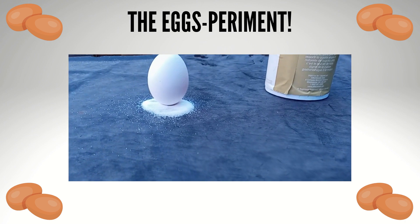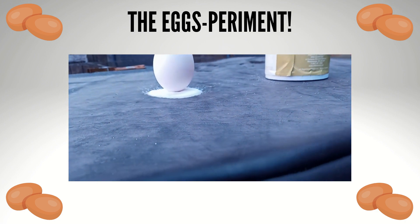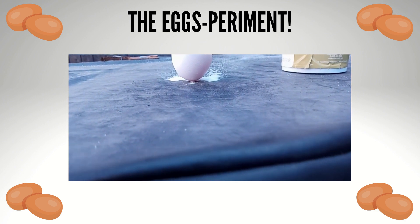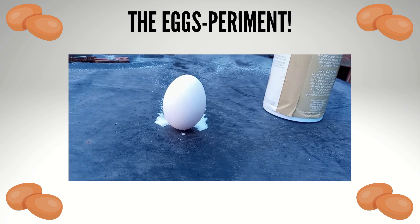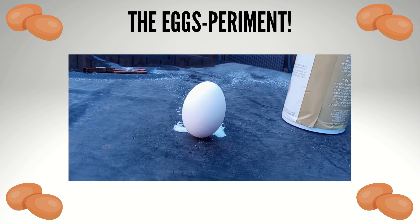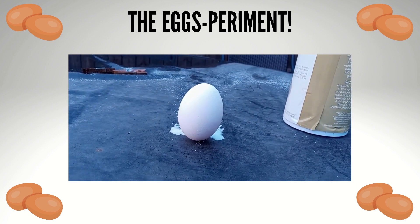Now I'm going to take a deep breath and lightly blow away the salt and see if the egg still stays balanced. Ta-da! The balancing egg. How does it stay balanced? I'll let you know in the next slide.